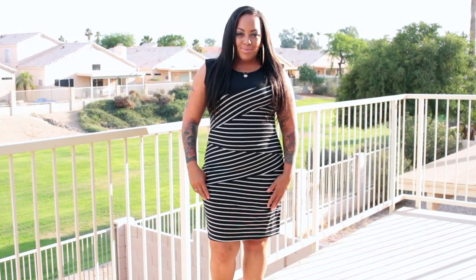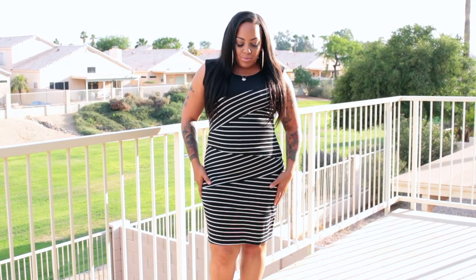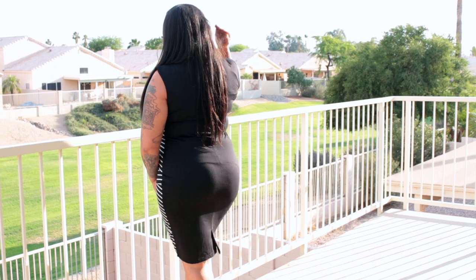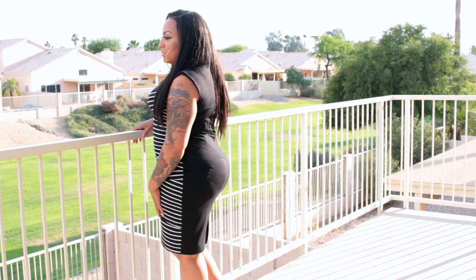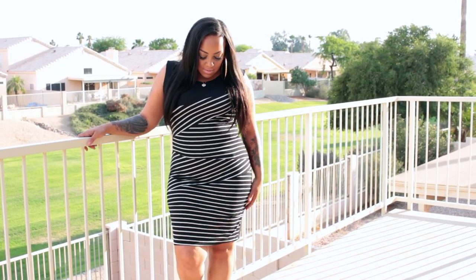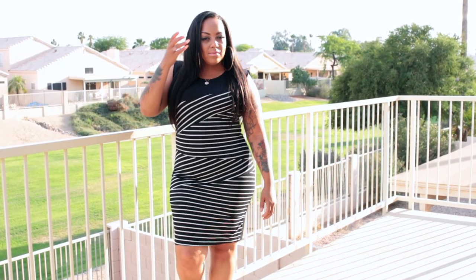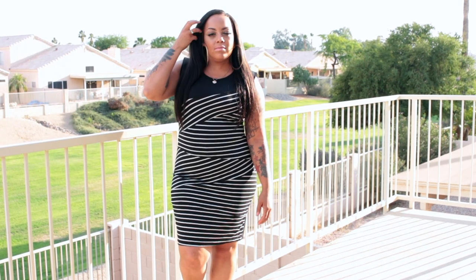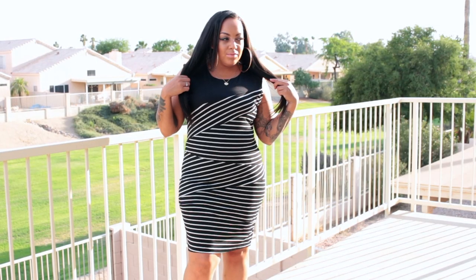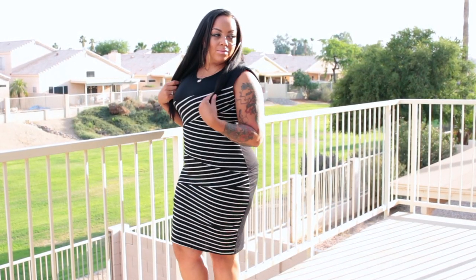This dress is also from banggood.com and is more or less a striped bodycon dress. Unfortunately, this was not pictured as shown on the website — the actual listing showed a long maxi dress with three-quarter sleeves in the identical same print. I'm really not sure how I got this from that pick, but overall I still like the stripes and the print of it.